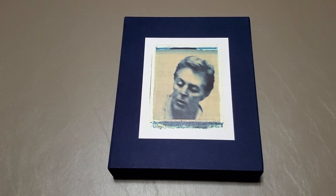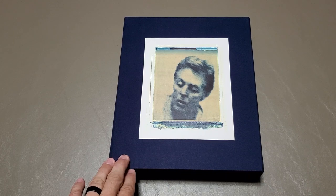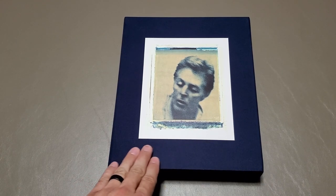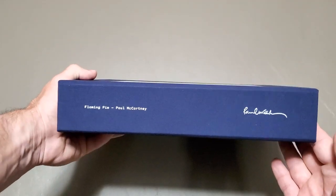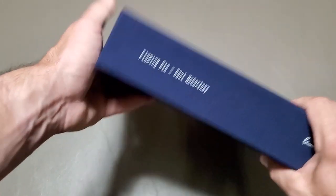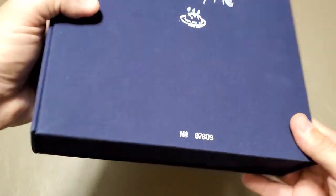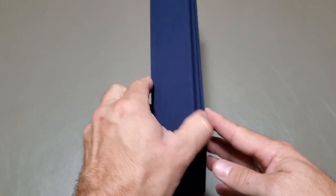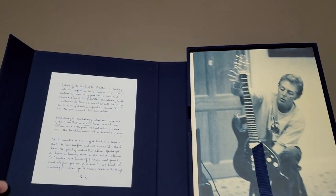Alright, so here we have the box set all out of its shrink wrap so we can get a closer look at it. As with a lot of the other archive collection sets, this is kind of a linen-bound box. On the side it's got Flaming Pie by Paul McCartney with his autograph, and on the back we've got Flaming Pie there, then again the number on the bottom. This opens with a magnetic strip on the side — it just pops open.